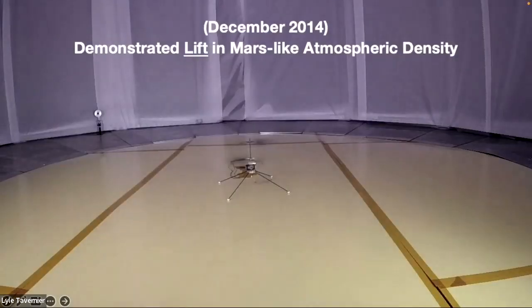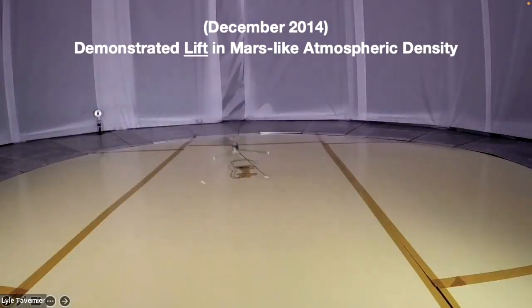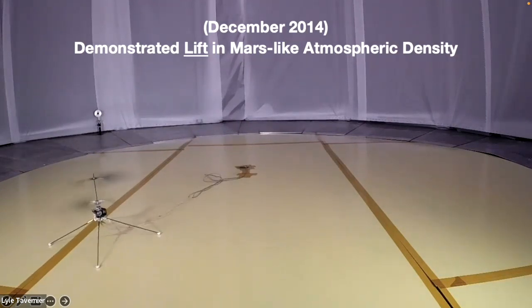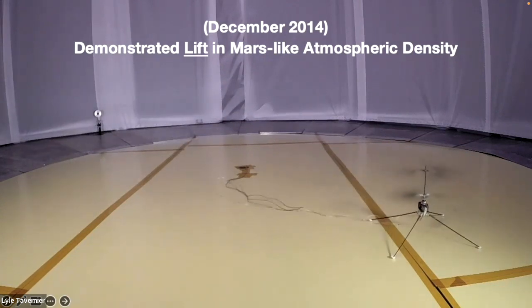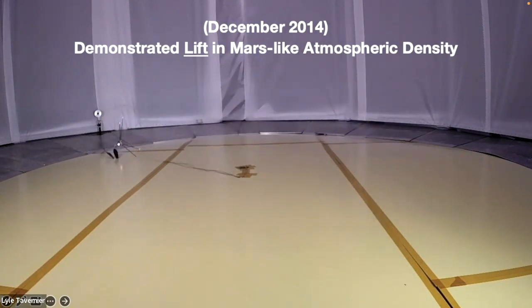Here's the video. You can see it hopping up and bouncing around. We were really trying to fly it up and keep it in the air, but it turns and drops back down. Flying a helicopter in a Mars-like environment is really quite difficult. And there it goes — crashed, broken. So we have to do all of these tests to make sure it works before we send it.